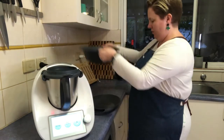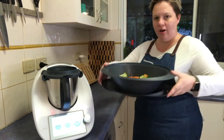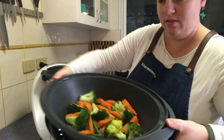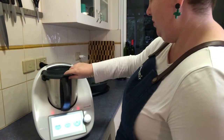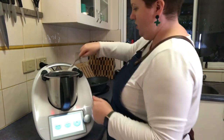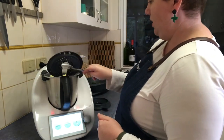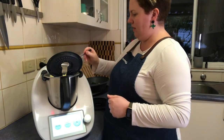When you lift your Varoma off, you've got somewhere to sit it like a little tray — so there we go, they look pretty good to me. Now I'll just make sure these potatoes are cooked. Yep, they feel pretty good too.